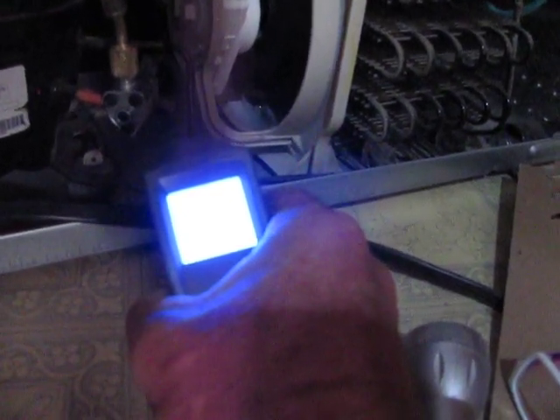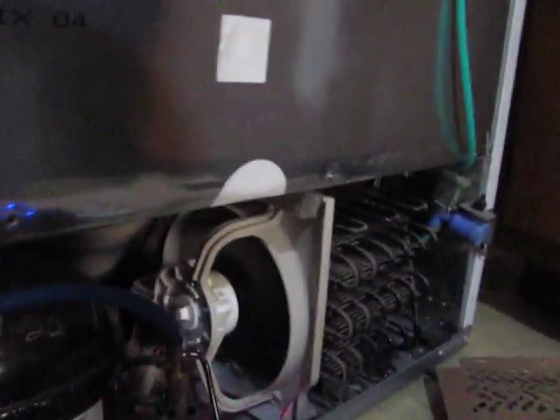I'm pointing right at it and I'm not getting a temperature reading. Yeah, see — okay, oh yeah, it's getting there.